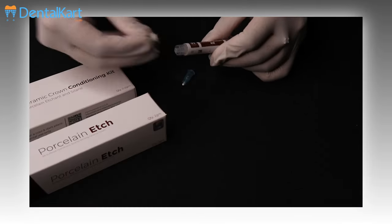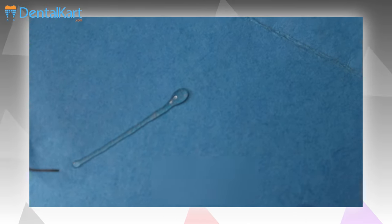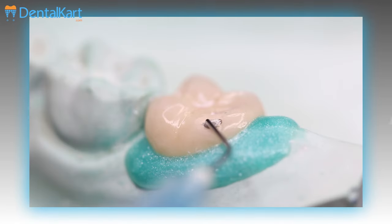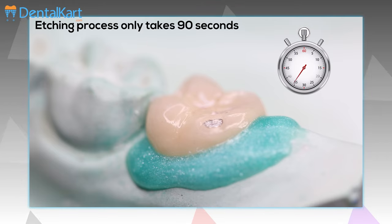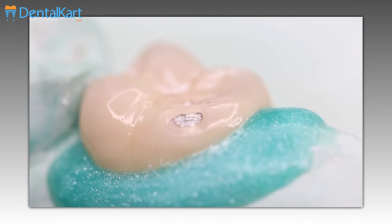Walden Porcelain Etch in the Ceramic Crown Conditioning Kit is a viscous, buffered 9% hydrofluoric acid which comes in a gel form, making it easy to apply and control its flow. The etching process takes only 90 seconds, does not stain any ceramic or composite restoration, and can be washed off easily.